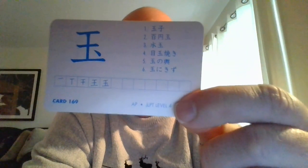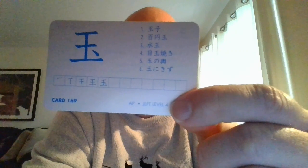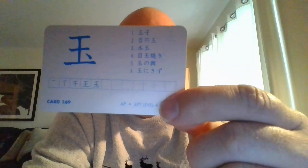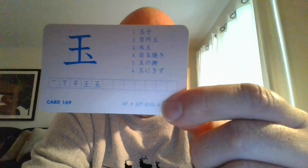The Japanese word 'tama' means jewel, and that is what it means in both languages. So here we have 'tamago,' which means egg. Give it a try — one more time: tamago.